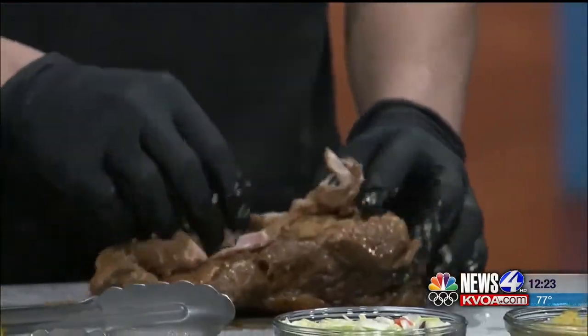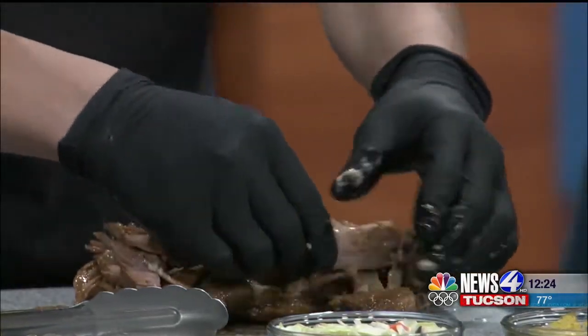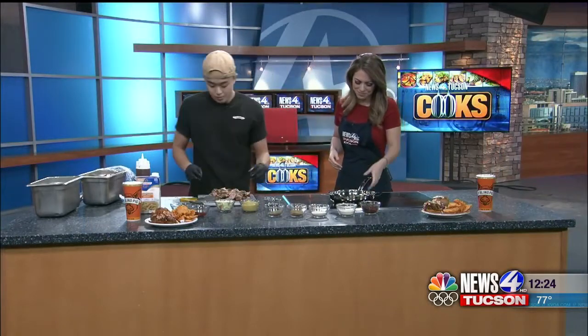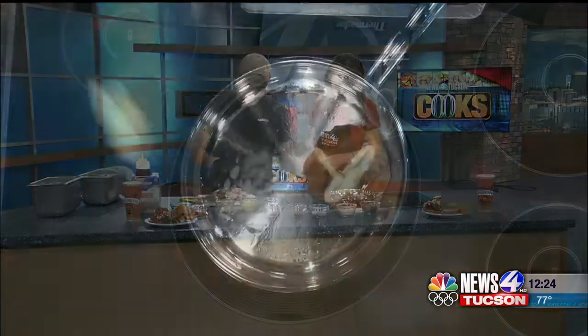Once your meat is done cooking, you can start pulling your meat — everything just kind of falls apart. You can use your hands, or wear some gloves as well, it gets a little messy. Warm up your buns once you're doing that, and pull it together once it's warmed up.